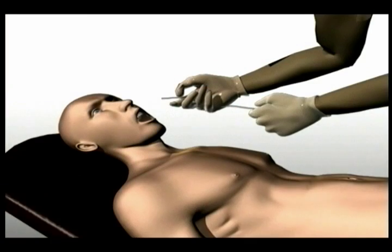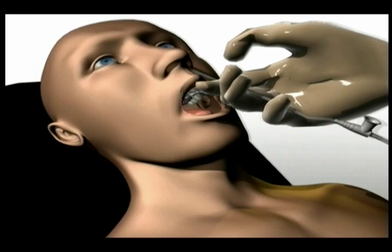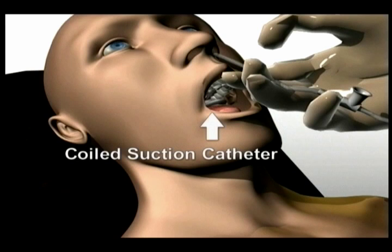The suction catheter is inserted into the nares and continues down the trachea to suction out unwanted secretions. During insertion, the suction catheter has a tendency to coil at the back of the throat, usually leading to multiple unsuccessful attempts and nasal bleeding.